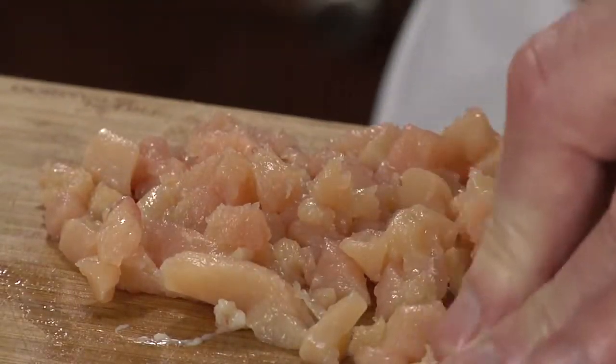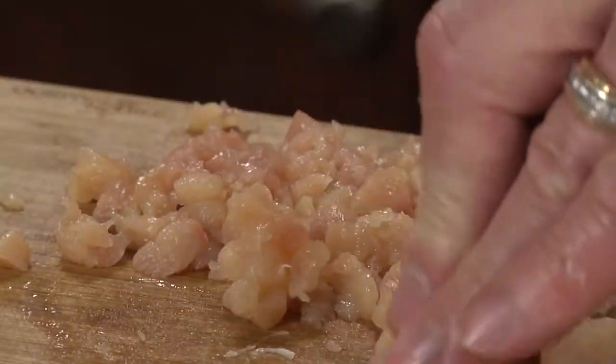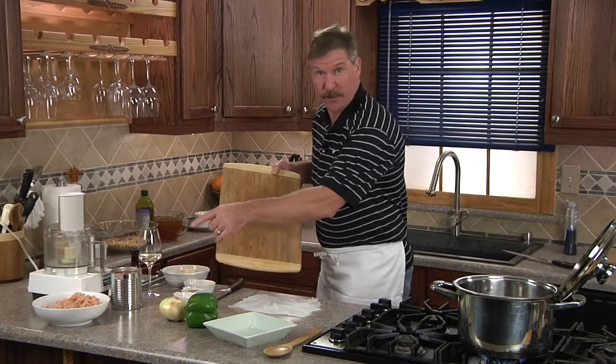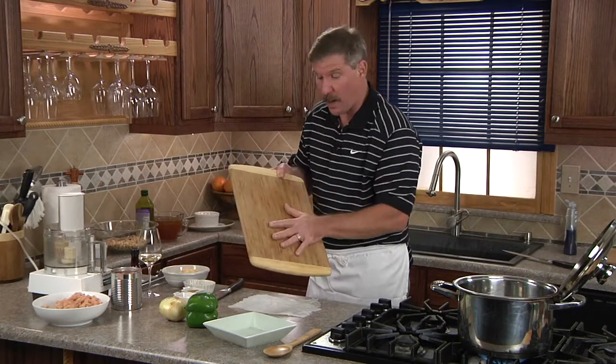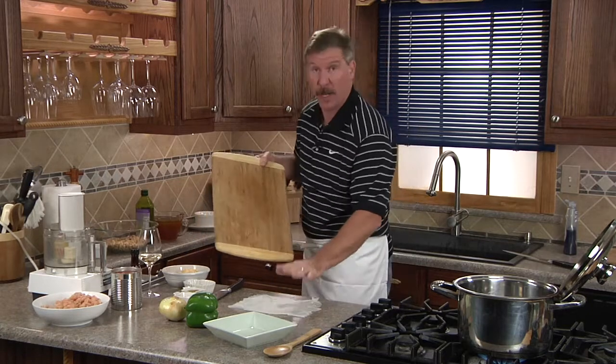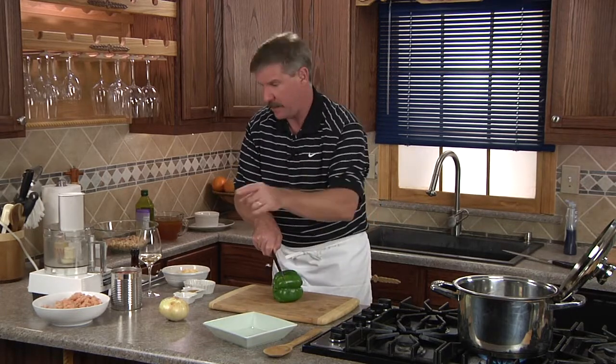The chicken is diced where it's almost like a grind — I told you it would be small slices. When you're done cutting your chicken and moving on to vegetables, wash your cutting board with hot soapy water, dry it off, and place it on a wet paper towel so it won't move around the countertop. Also make sure everything is ready to go in the pan — even lids off your cans — before you start to cook.